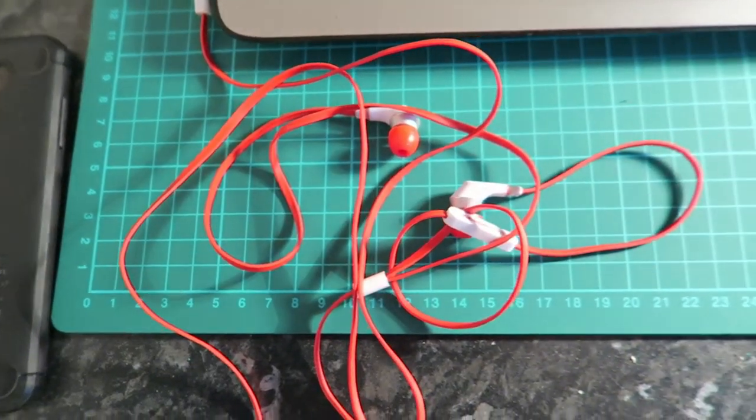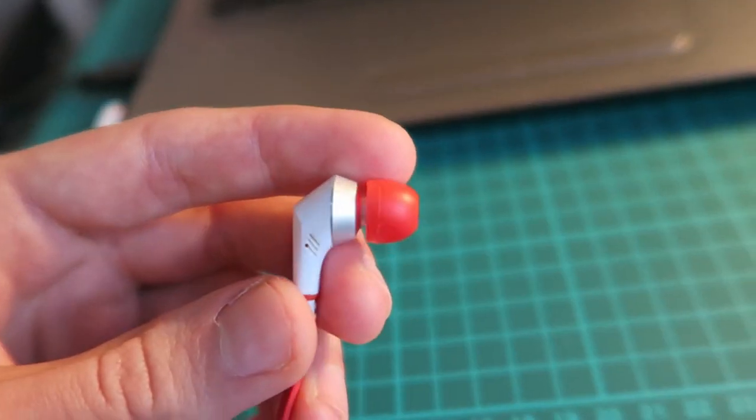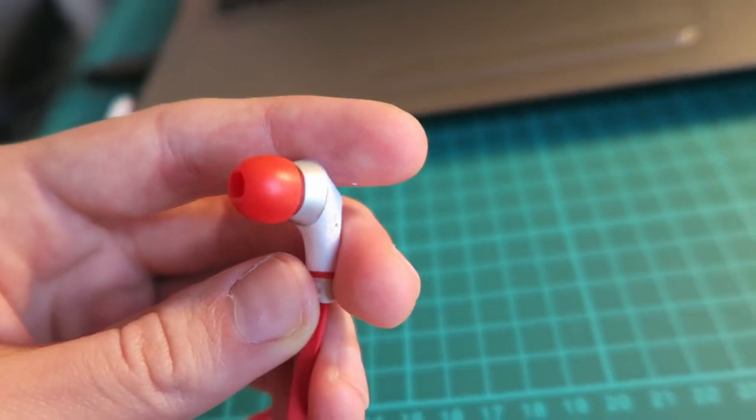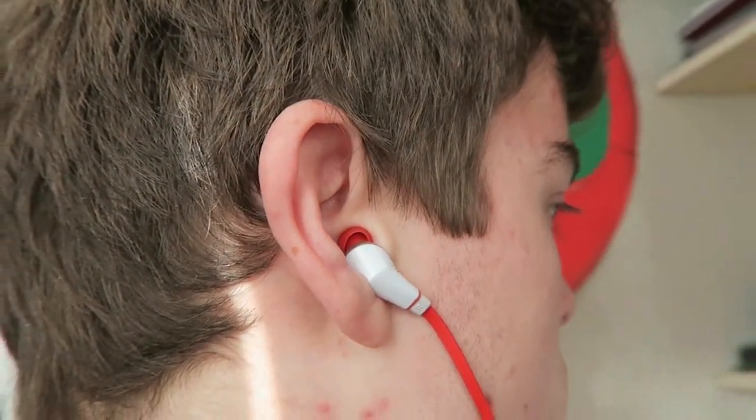The rest of my setup is just my NoiseHush NX80 headphones, and I absolutely love these things. The best nine pounds I've ever spent — they have great bass and really good noise cancelling. Sometimes I even use these in the library with no music on; I just have them plugged in. They're very comfortable and block out all the noise.